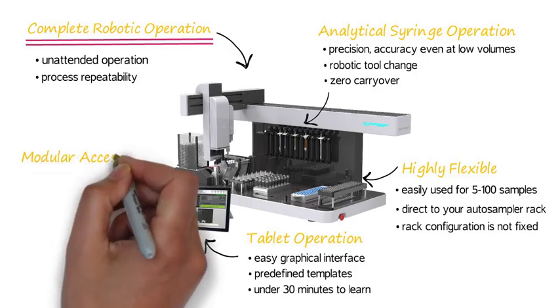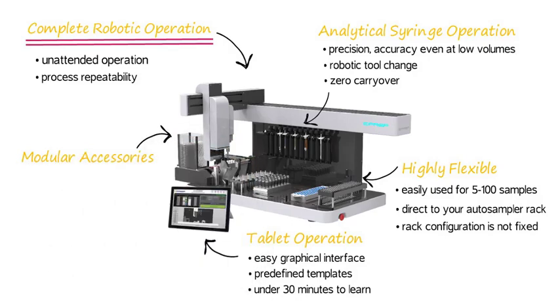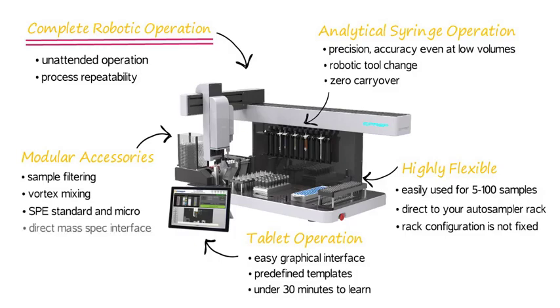The ePrep has many modular accessories making it very powerful for a wide range of applications. The accessory products are seamlessly integrated into the ePrep and software. Available accessories include sample filtering, vortex mixing, solid phase extraction — standard and micro — and direct mass spec interface.